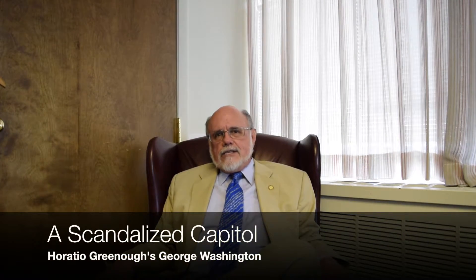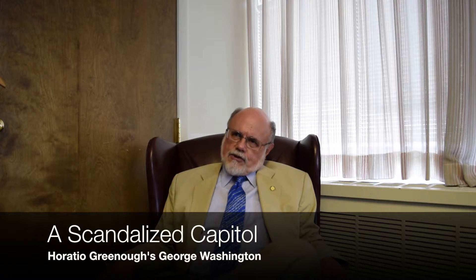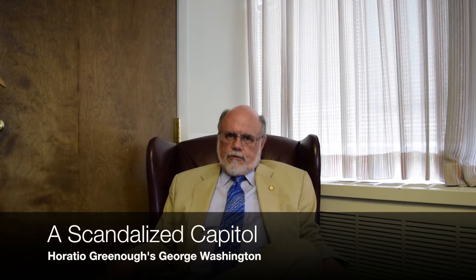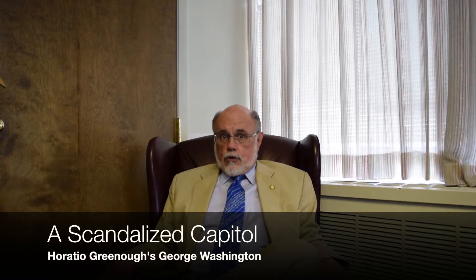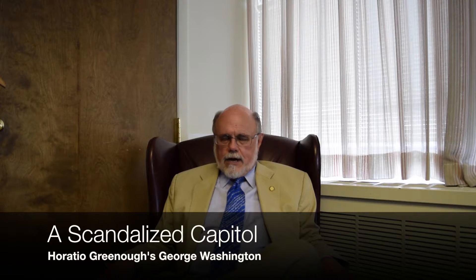So in place of having the body there, they decided to have a huge statue, and they contracted with the most prominent American sculptor of the day, Horatio Greenough, who worked in Europe. He agreed to do a grand statue of Washington in the European style.